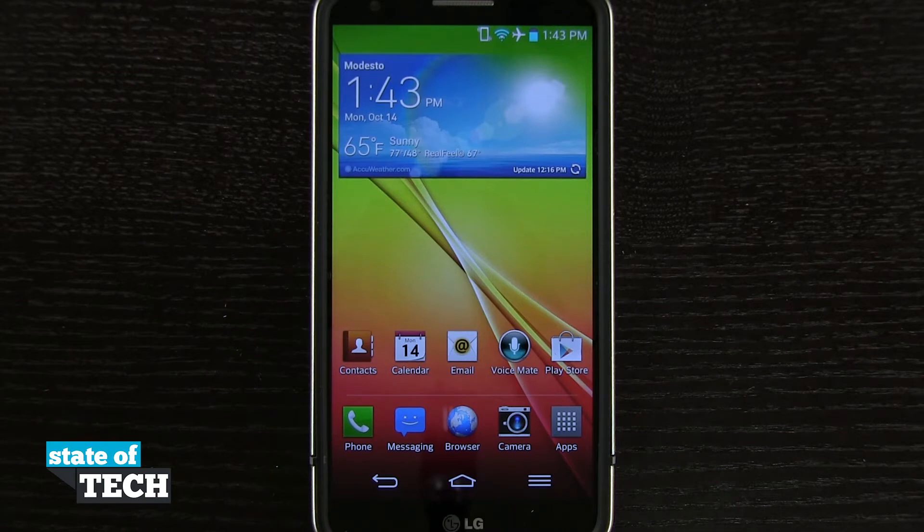Welcome to State of Tech. I have an LG G2 tip for you. I'm going to show you how to take a screenshot with your device.